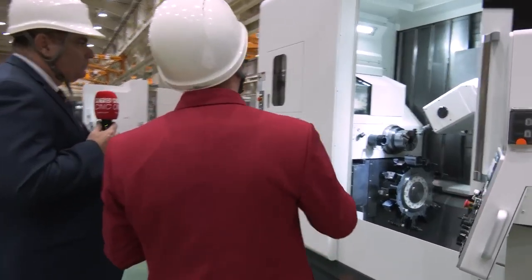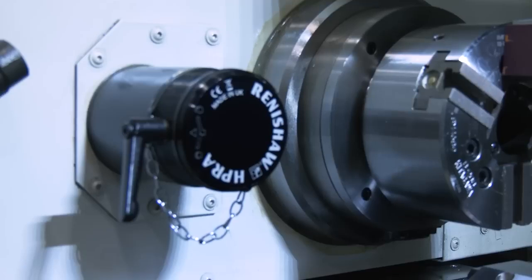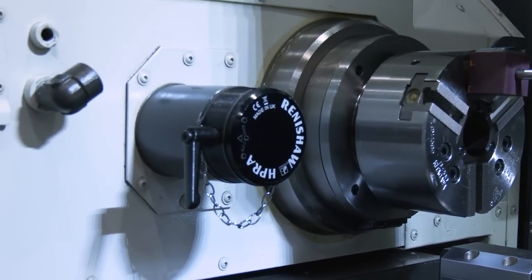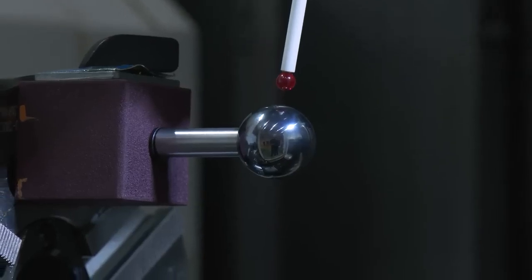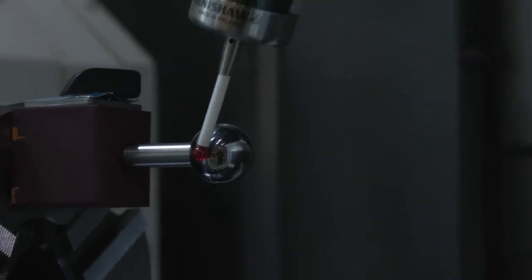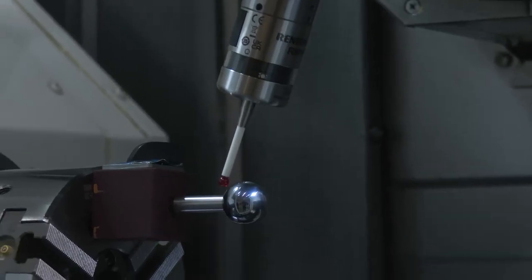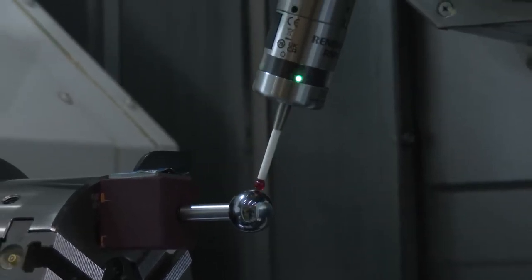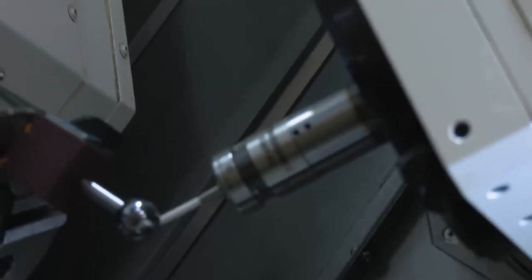Let's look inside the machine and talk about the Renishaw probe. This is a new function from Nakamura called Smart Tuning. On a B-axis machine, the center of rotation of that B-axis is extremely important, especially when doing five-axis work and angle work — you need to know exactly where that center rotation is. We have a Renishaw probe mounted to the spindle, checking a gauge ball to find the exact location of that B-axis center rotation. Even being off by two, three, or four microns can make a difference in your surface finish, corners, and fillets.